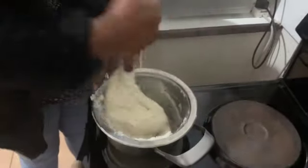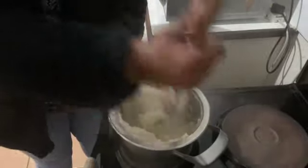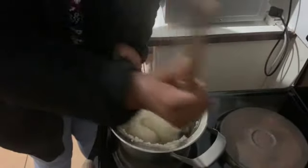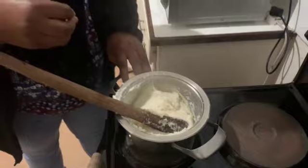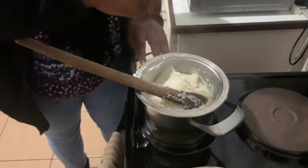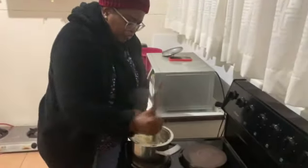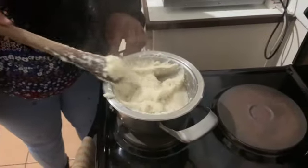After making sure that it's thick enough and there are no more lumps — that's the thickness we normally make it to, because we use our hands to eat sadza, so we make it thick enough to be able to hold it. If you leave it watery, you won't be able to make a ball of sadza. I've made sure there are no lumps and it's at the consistency I want.